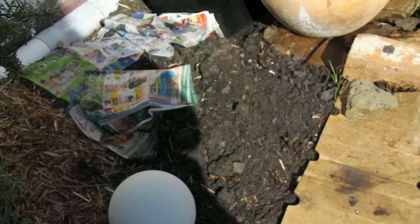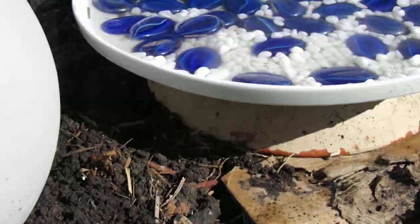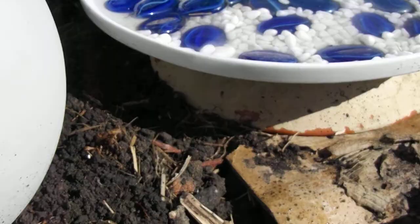I've also updated the bee bath. I've used a massive platter and I've just stuck it on top of the dish that was there before. Can you just see that? Just to give it some height.